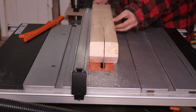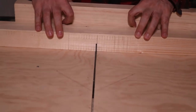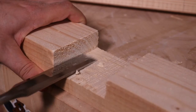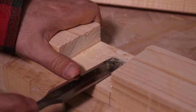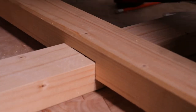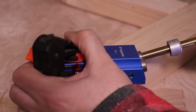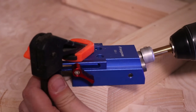The fit was a bit too tight so I had to scrape off a bit of material with a chisel. With the use of my cheap no-name jig I drilled the pocket holes. Since this structure is invisible beneath the tabletop, I had no problem with using screws to connect it to the tabletop and the table base.